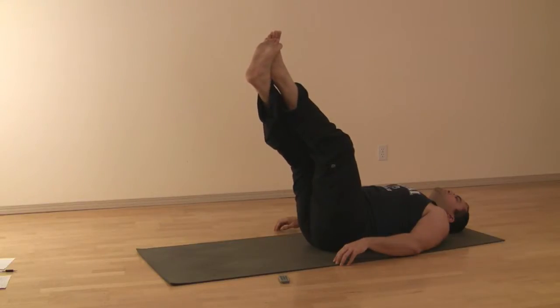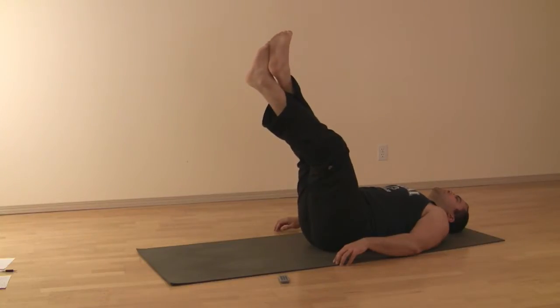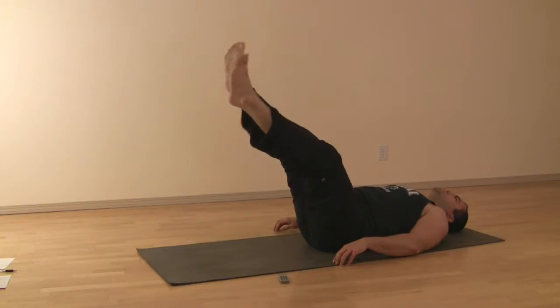Lower down to 75 degrees. Hold for two full breath cycles. Switch across the legs and hold for another two breaths. Then lower down to 60, holding two breaths, then switching.